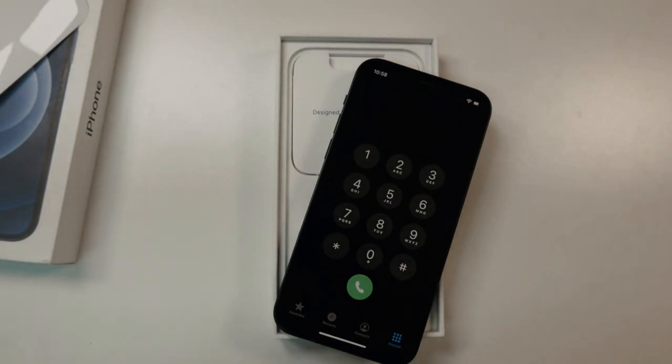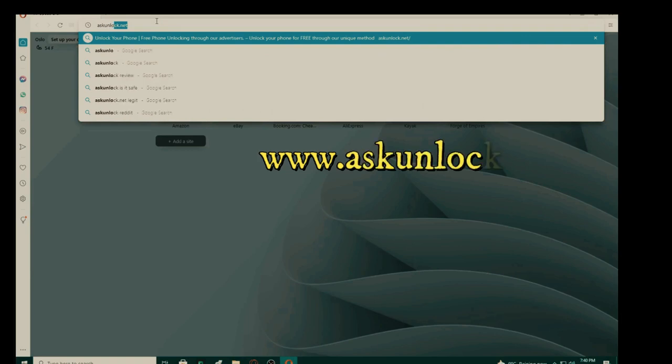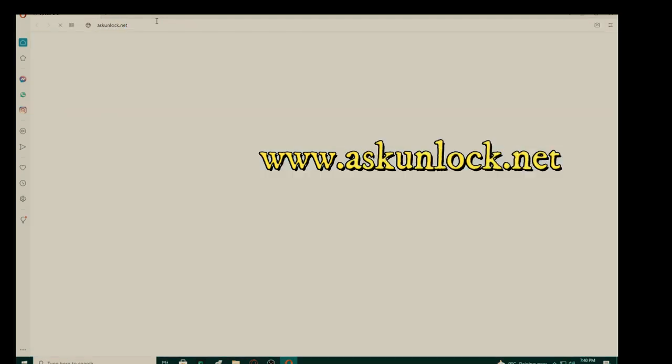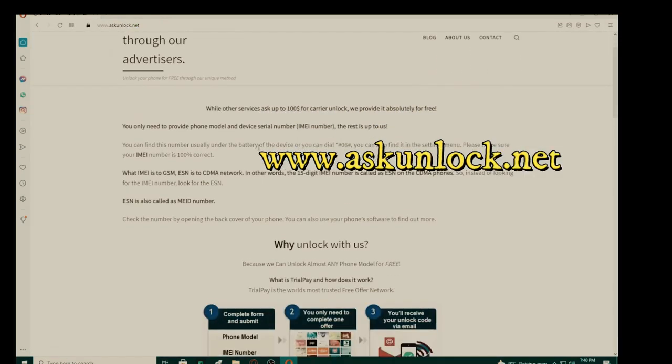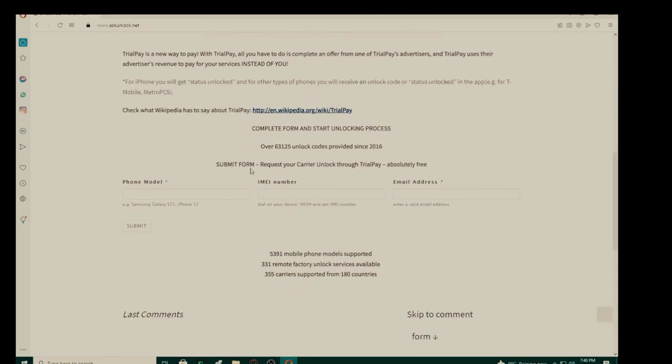The following step takes place on our computer. The first step is to go to the browser and go to the website.